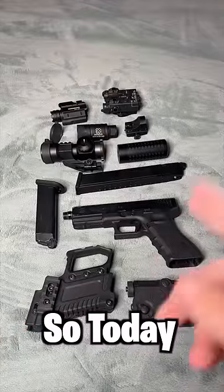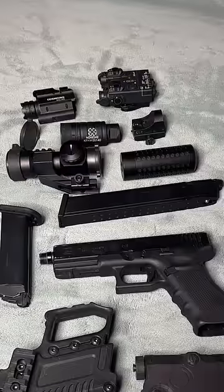Yo guys, welcome back to TS Blur. Today I decided to make the goofiest airsoft gun possible. I got a bunch of different attachments here and I'm going to put them together and see what we can come up with.